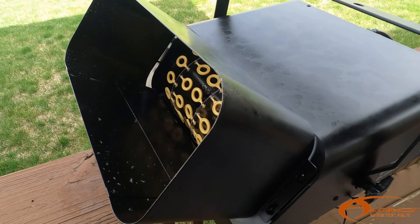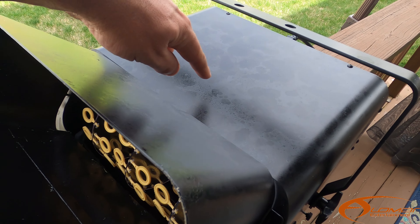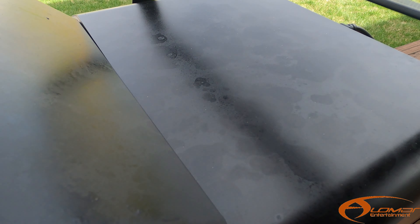Hey, I'm Randy Alomar from Alomar Entertainment, and I got a brand new bubble machine. It is called the Bubble King, and I want to show you how easy it is to clean. Let's go.